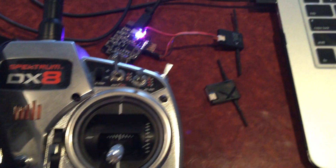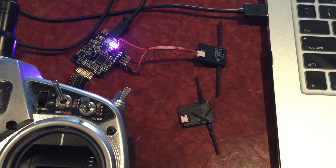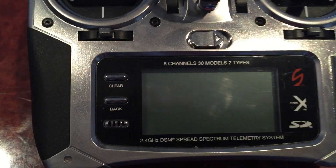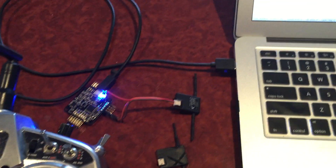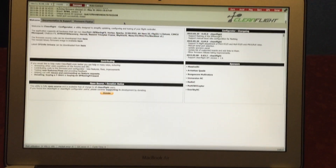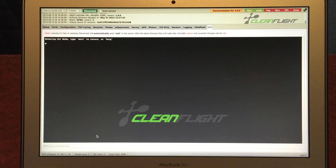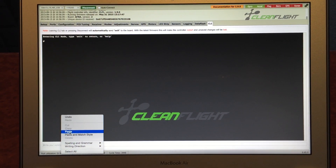What I'll do is show you with my DX8 what the various different modes do. We'll go through Spektrum satellite bind settings three, five, seven, and nine, and you'll just see how it actually binds in slightly different modes in each case. First, I'll set up the CLI — just connect and go into the CLI down at the bottom here.